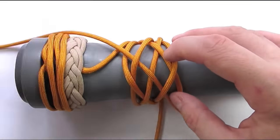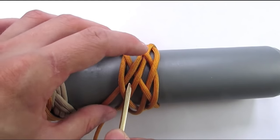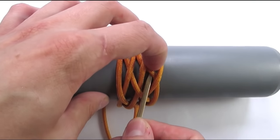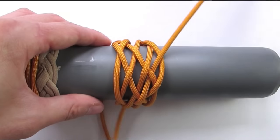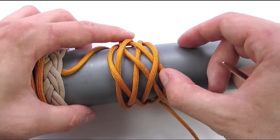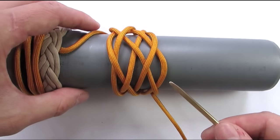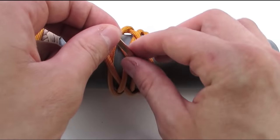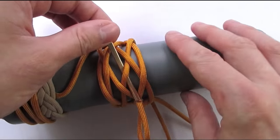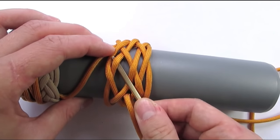This has again laid tracks for a new sequence where we split our cords. So we have two parallel cords again and we're going to split them by going over, under, over, under, and finally over at the top. We're then going to split the next two parallel cords, starting with an under, then over-under, and over-under, over.